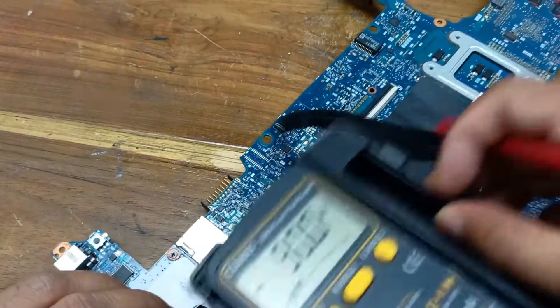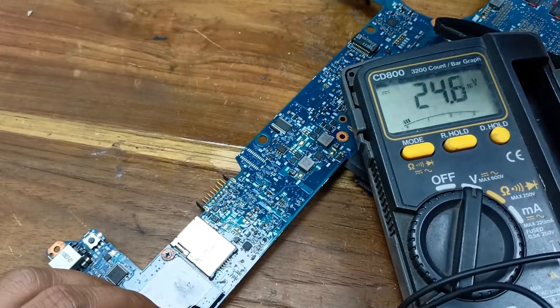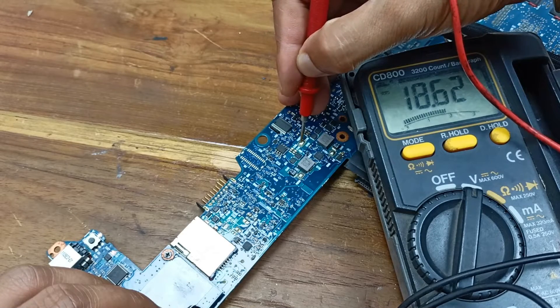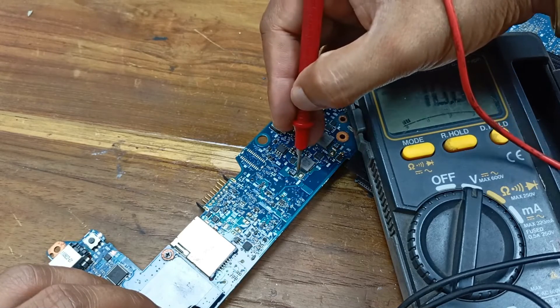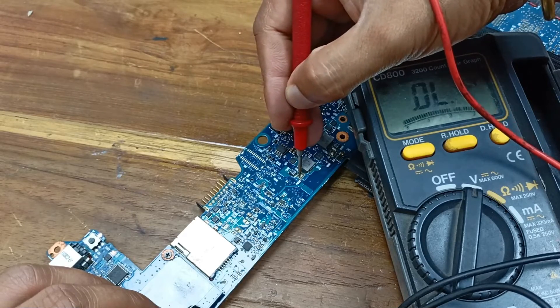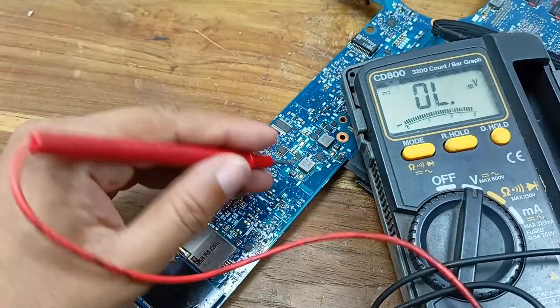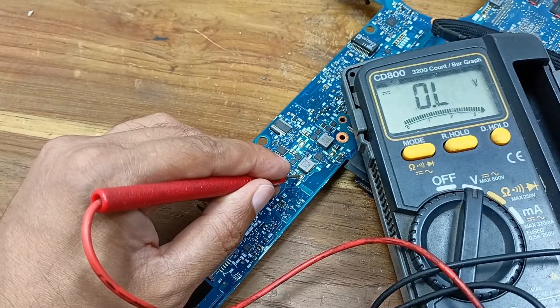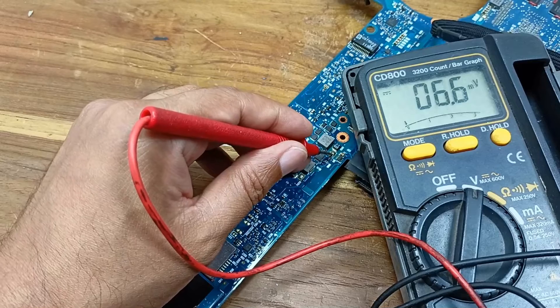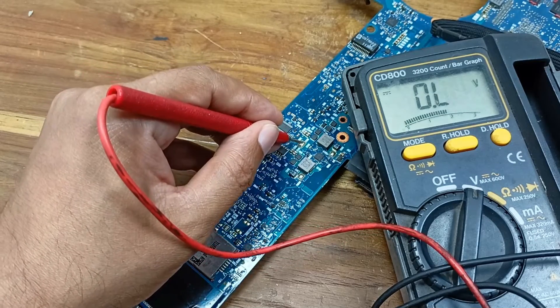We need to keep some knowledge when we prepare this laptop. Here is 18 voltage, and here is 5 voltage, and here is 5 voltage. That time we did not get any voltage here, but right now the 5 voltage is present. This one should be 3.3 voltage — yes, 3.3 voltage — and this one 18 voltage.